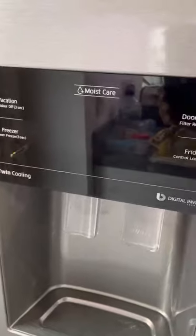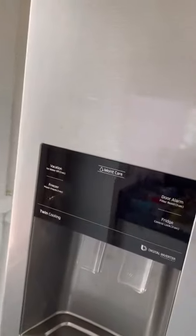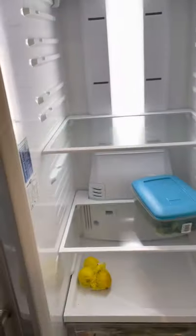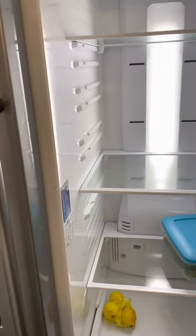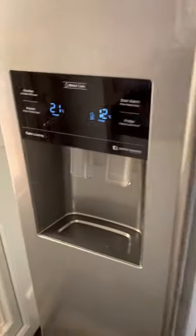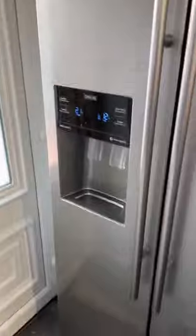Yes, I think it's making a humming noise - there we are, it's humming. Awesome, my fridge freezer is back up and running! Yes - didn't have to call an engineer out!